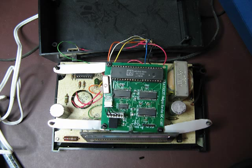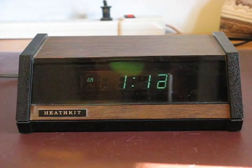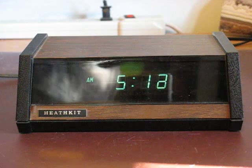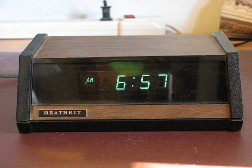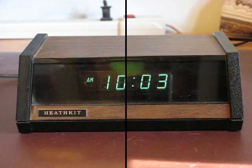The breadboarded circuit was reproduced on a printed circuit board and put inside the Heathkit clock. Here's the final result. I turn on the clock and as before it sets the alarm. Then, when it gets a GPS signal, it sets the time.